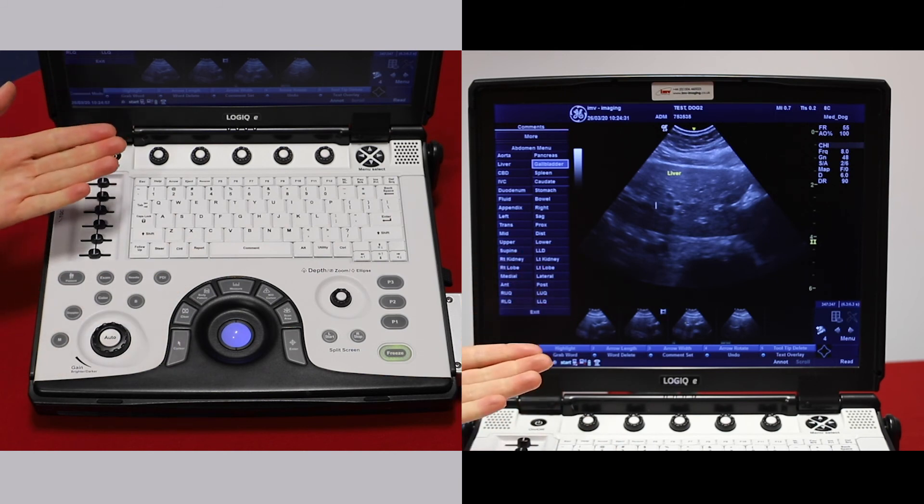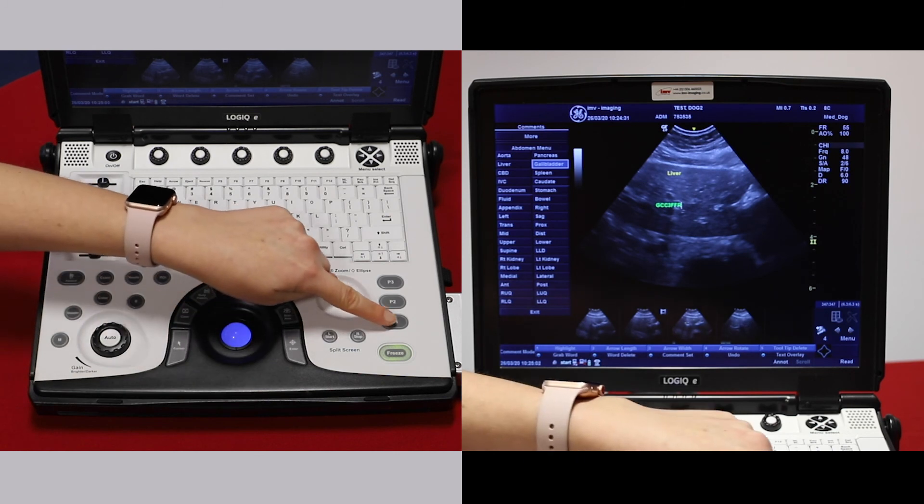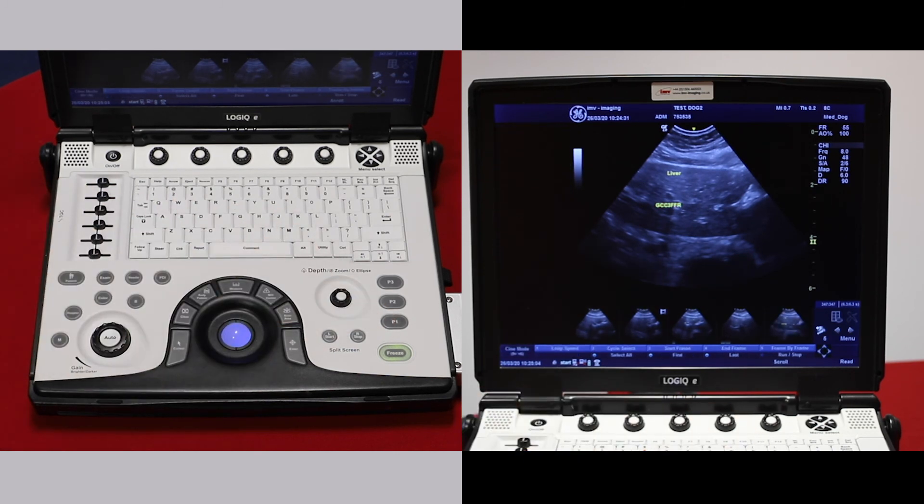Alternatively, once you've pressed comment, you can just start free typing. Again, press P1 to save, and that saves the image with the comments on it.